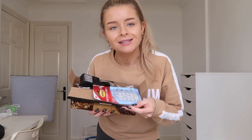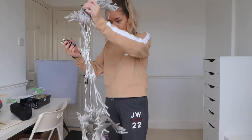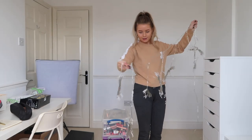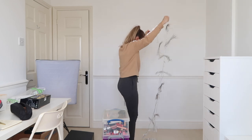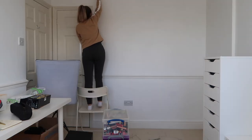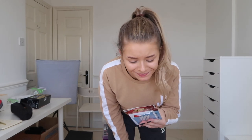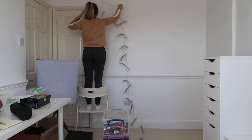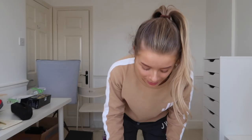I bought some command hooks which are specifically for fairy lights. Oh god, how have I already managed to tangle these? I think I've just got to fit the hooks up. It does say on the back of the packet to wait one hour before use, but does anyone really have time for that? They're too long — they're trailing on the floor. I'm going to stick on all the command hooks and then show you guys if I manage to get the lights up.